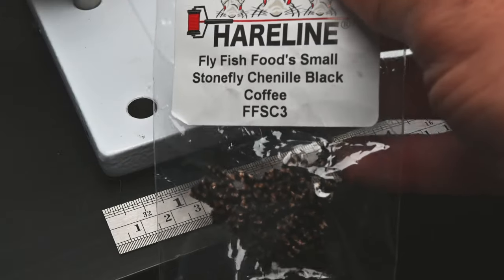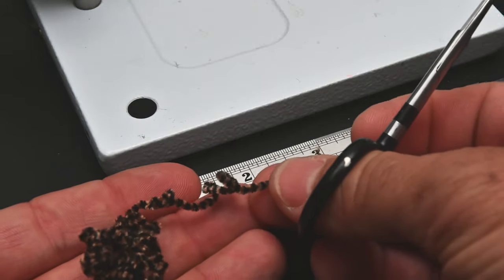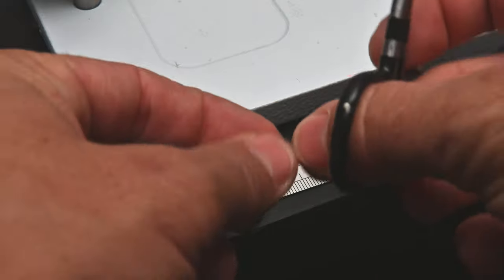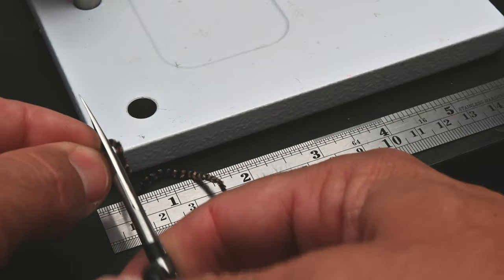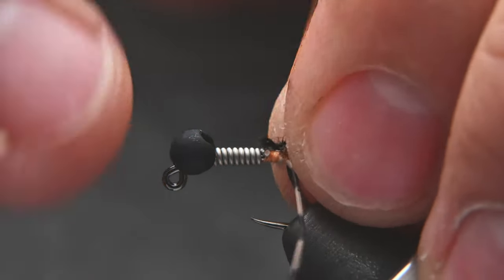For the body material I'm going to use Hairline's Small Chenille in Coffee and Black. I like to cut off about three and a half inches — that gives me enough to make the fly and have enough material to handle for making my wraps. I'm going to tie that in right behind the wire wraps.